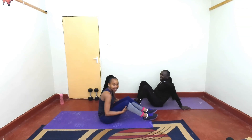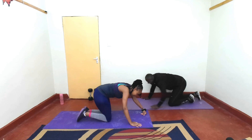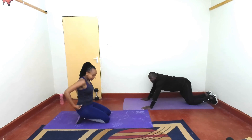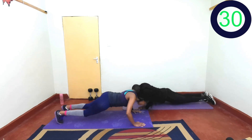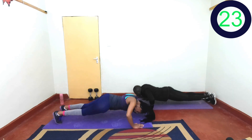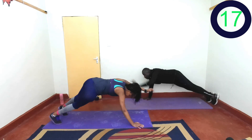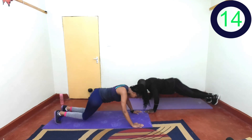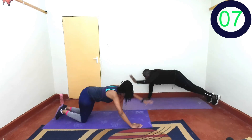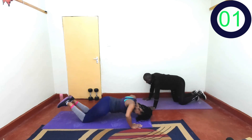Time is flying by! Next exercise: push-ups. Remember, give me that push then reach out your hand. Are you ready? In 2, 1, let's go. Only 30 seconds here, so push yourself. Remember you can modify — go on your knees. Last 3, 2, 1, and rest.